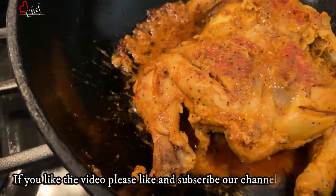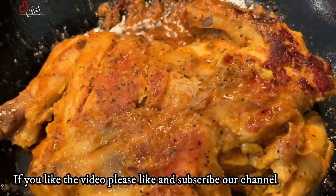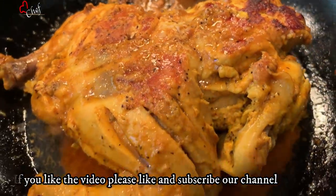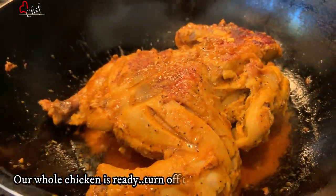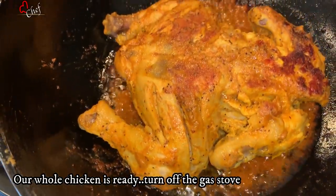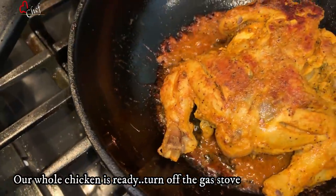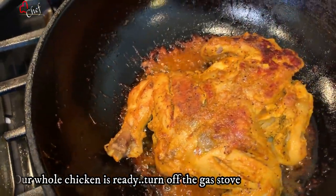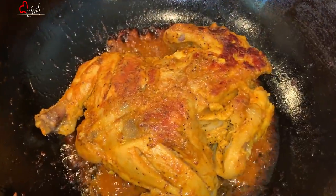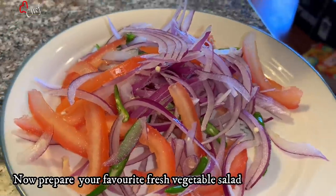If you like this video, please like and subscribe to our channel and subscribe to our channel. If you like this video, please like and subscribe to our channel.